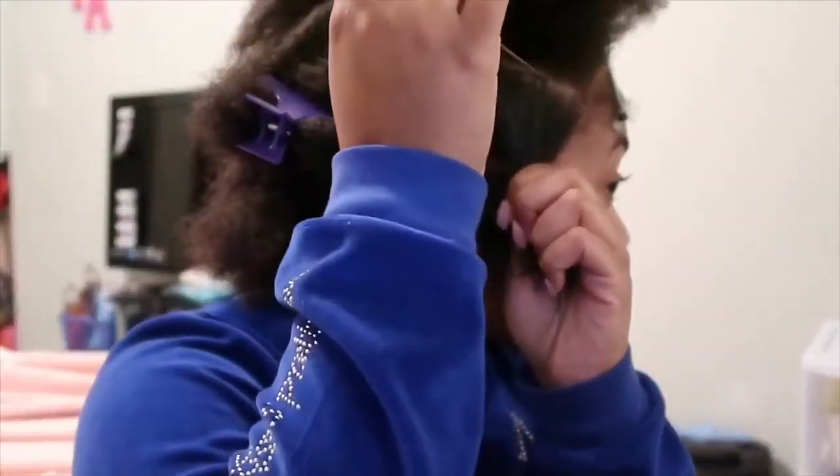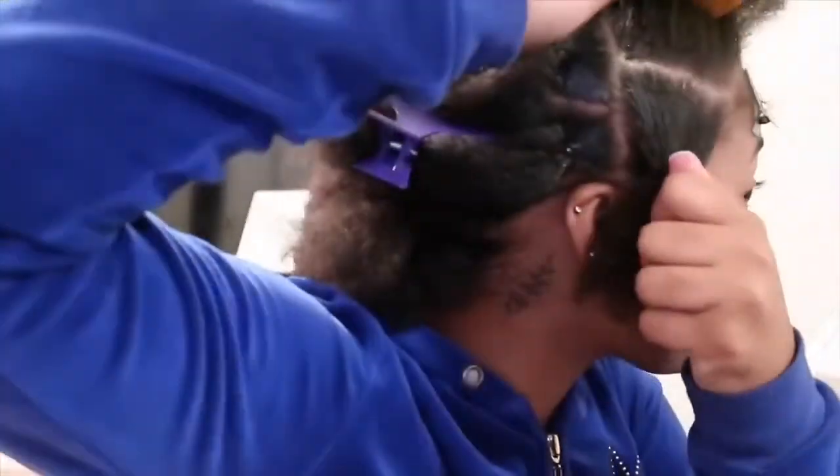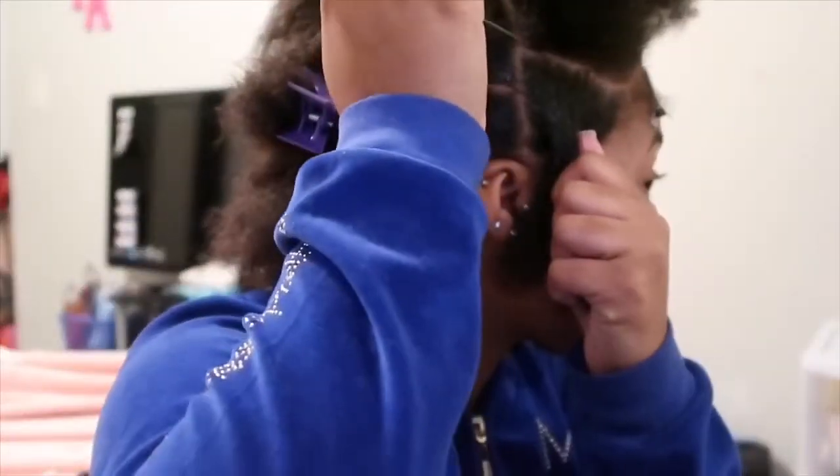I'm sectioning my hair off using edge wax, eco styling gel, shine and jam, rubber bands, clips, and some spritz.